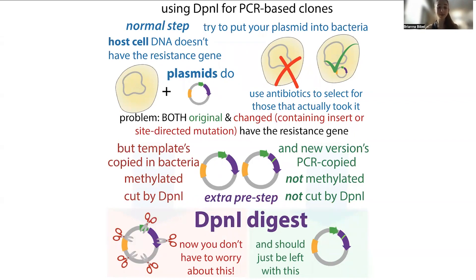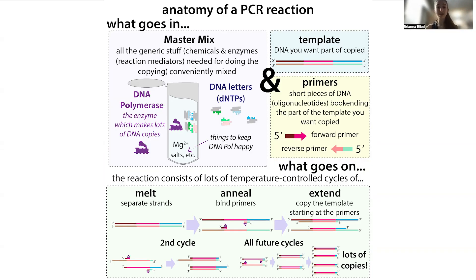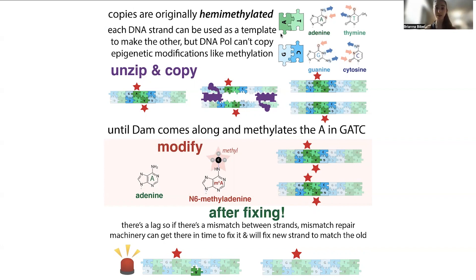The actual physical process works really similarly — you unzip the strands of DNA and use one strand as a template for making a copy of the other. But what happens when bacteria do it is they add an extra mark. In both PCR and bacterial replication, where bacteria copy their DNA before dividing, they use DNA polymerase. In our PCR we also use DNA polymerase to make copies. DNA polymerase can make a copy of one strand based on another thanks to base pairing complementarity.